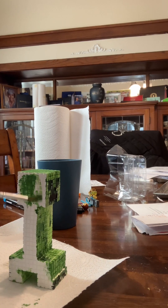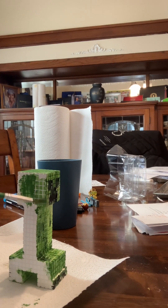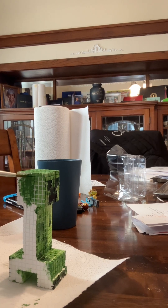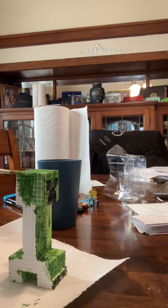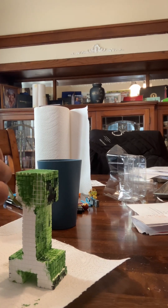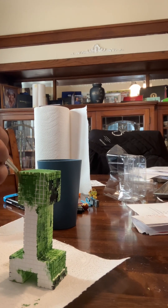Then we'll start brushing, painting — really good so far, at least that's what I'd say. Yeah, this is going pretty good.